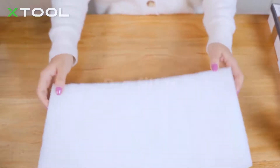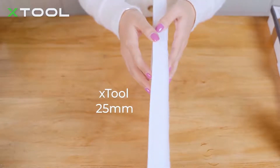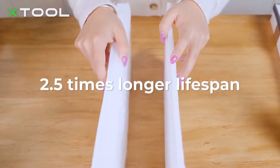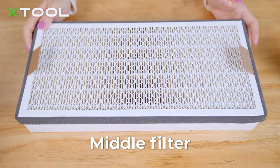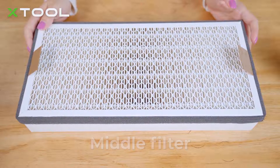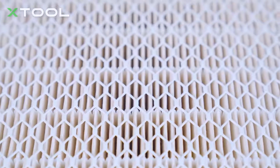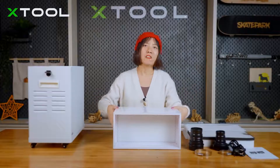The first layer is the pre-filter. You can see it's about 25 millimeters thick, compared to others on the market which are just about 7 millimeters thick. Our pre-filter's lifespan is 2.5 times longer than others. The second layer is the middle filter, mainly for absorbing smaller particulates harmful to the human body. The purification rate is up to 99.97%, and with its folded structure it achieves a larger contact area for a longer lifespan.